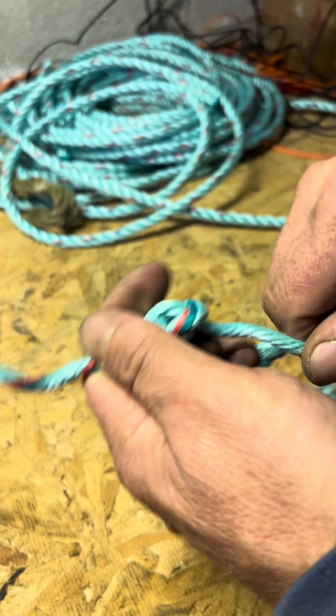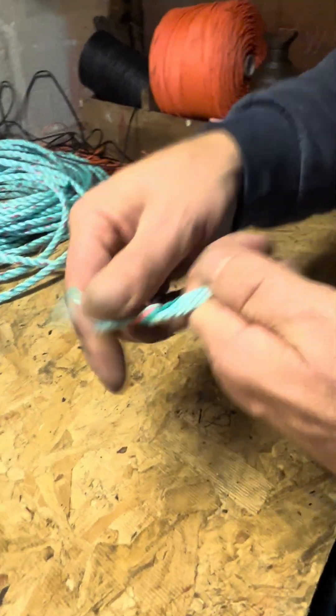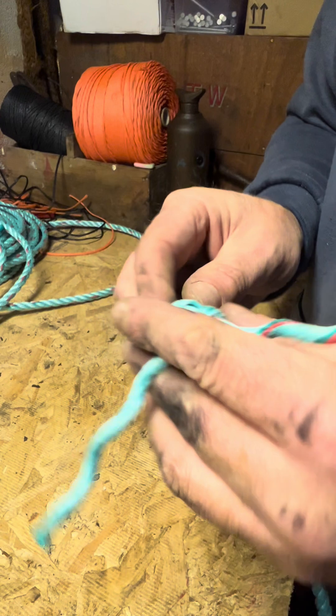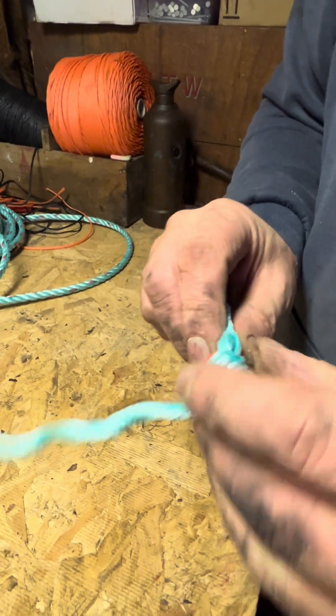When we pull all that together, just working them down gently and gradually, you end up with something that looks a bit like that.